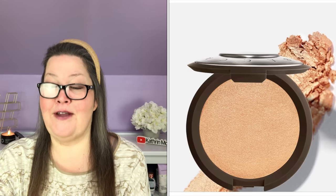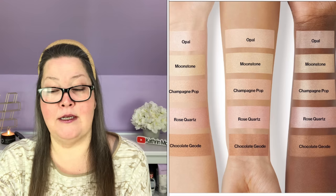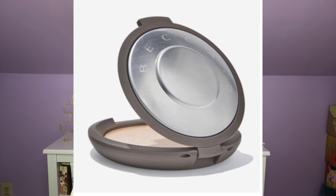Choice number eight is the Smashbox x Becca Shimmering Skin Perfector Pressed Highlighter in Champagne Pop. It has a $40 value, and we can get it in boost for $19. It is UK and Canada restricted. This best-selling pressed highlighter adds the perfect amount of shimmer and shine to complete any look. The ultra-creamy formula contains pearl pigment liquid for a buttery texture that blends seamlessly into the skin. It is cruelty-free, paraben-free, and phthalate-free, and it is 0.24 ounces. It melts into the skin for a natural luminous glow and will never leave you looking glittery or chalky.